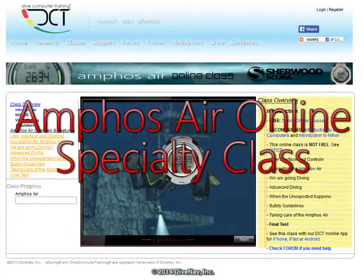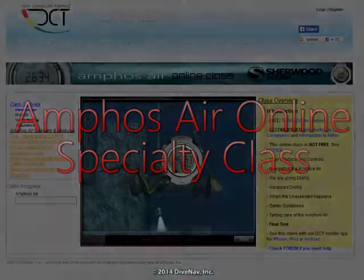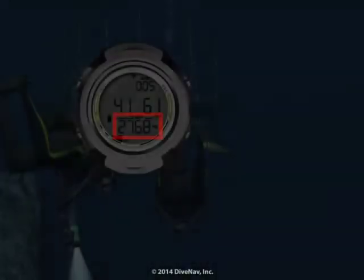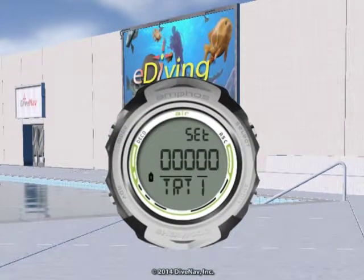Welcome to the Sherwood Amphus Air online specialty class. In this class you will learn how to read the Amphus Air, how to program it, and how to make your dive safer with it.